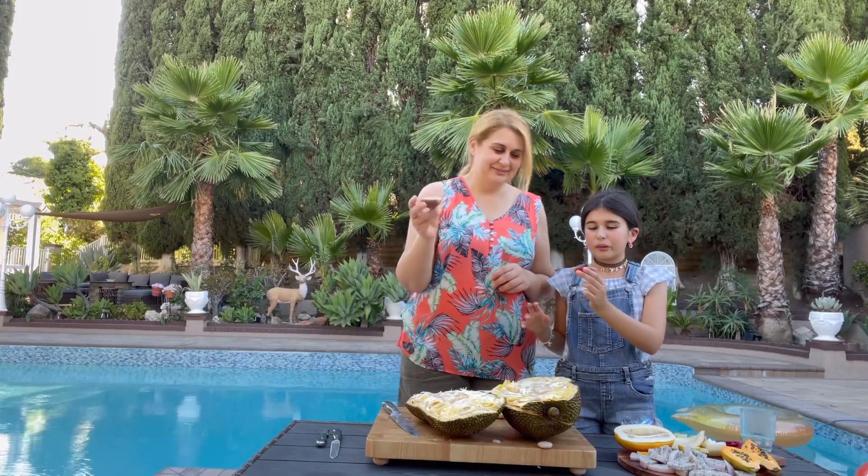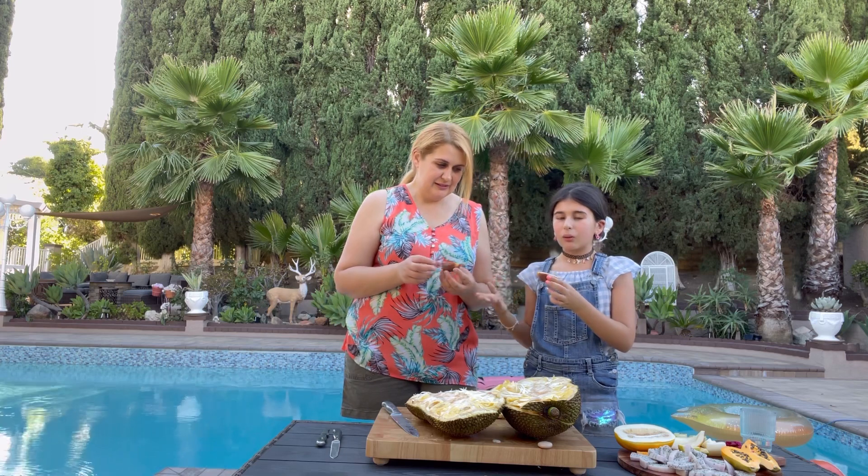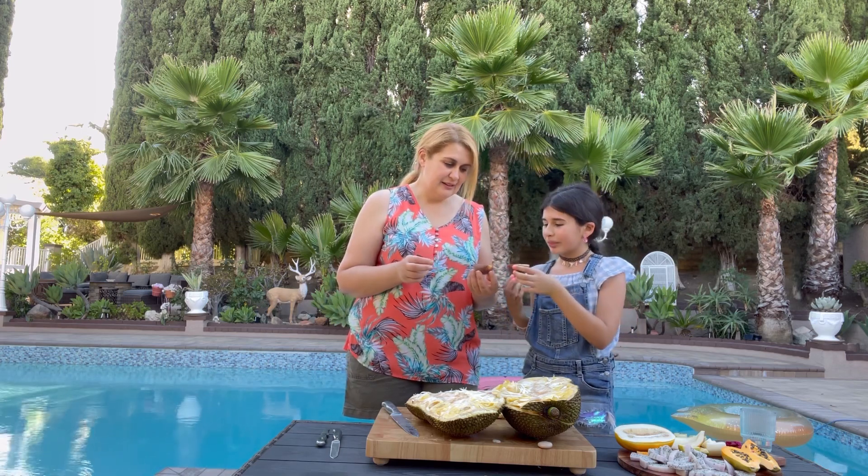Well done! Thank you so much for watching. Comment down below if you tried them and if you like them. Thanks!